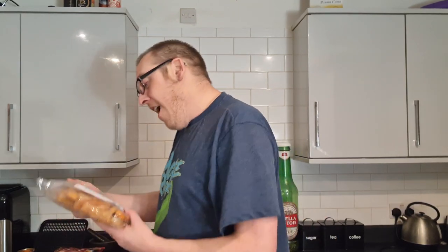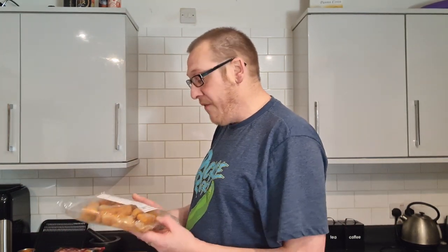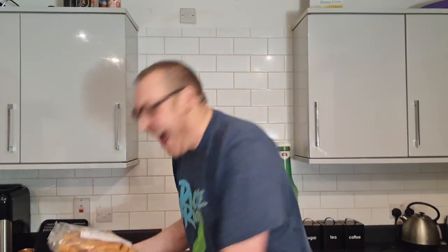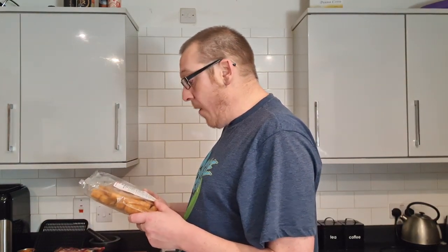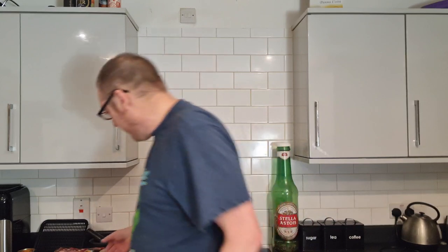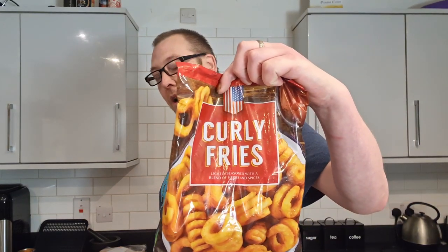We've got white breaded fish fingers - there's a big tray of them, 600 grams for one pound fifty. There's about 20 fish fingers in here. I picked these up from Heron Foods - the XL range. The allergen in these, which I'm relieved about, is fish. It's 46.4% fish content, so I'll do a review on that.